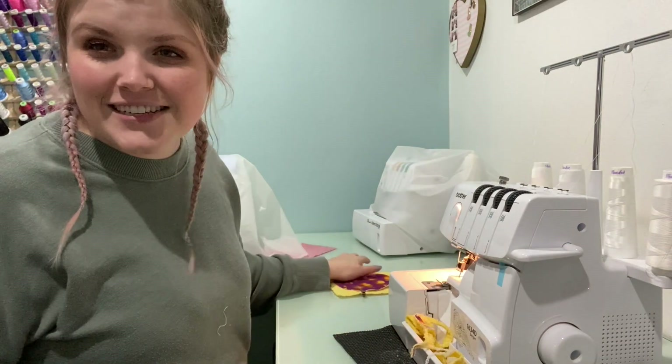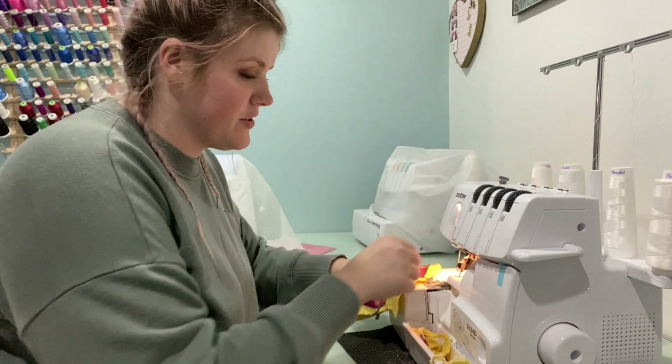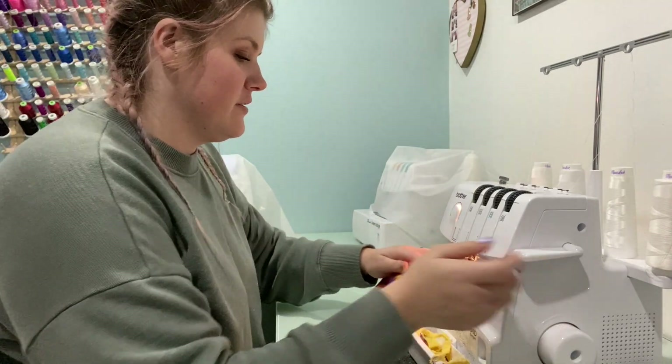Honestly, you could even do this in squares to make actual washcloths or something. This is fun, I'm excited!